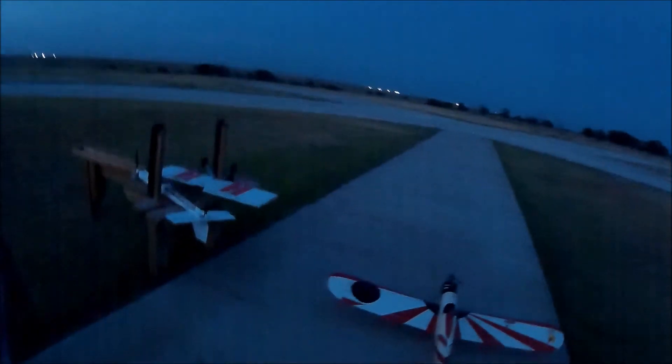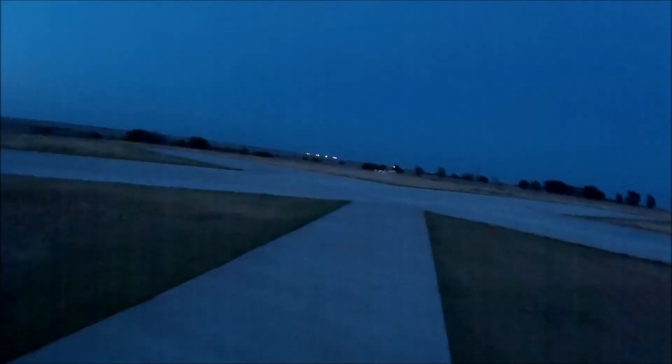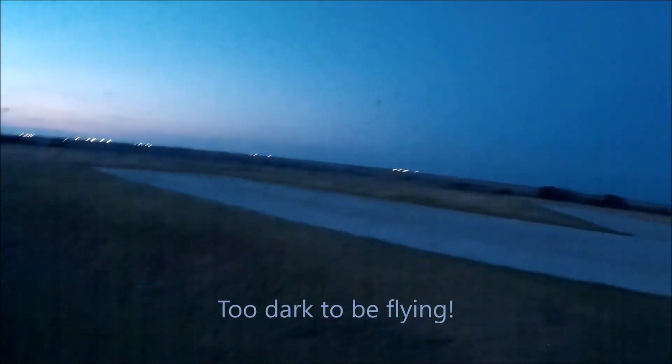All right, you want it? Oh look at that — I can't see it but it's flying! I just knew. I don't know why the ailerons would be off, maybe it's that rudder.